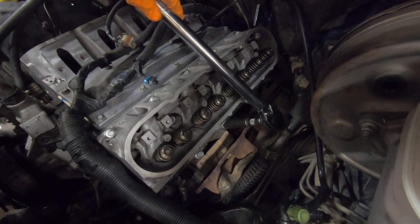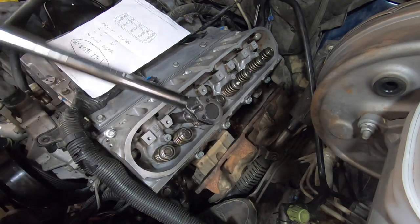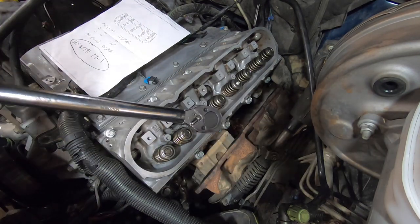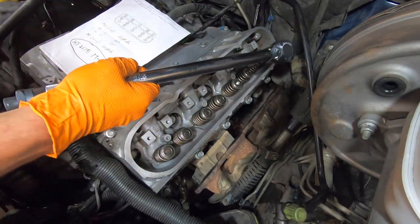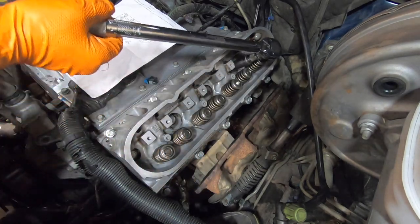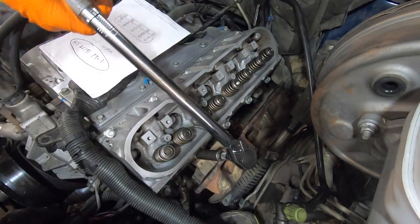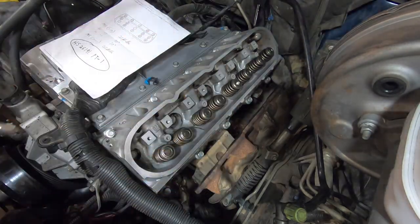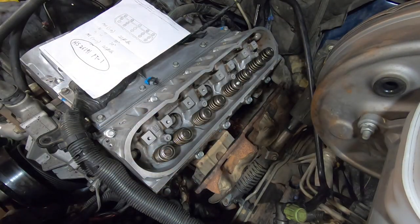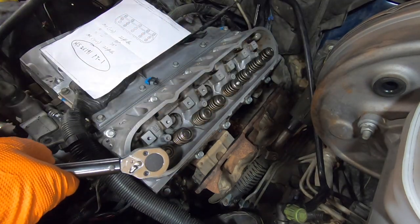Working through the torque sequence, we go from number one all the way through to number ten, torquing each bolt to 22 foot-pounds in order: two, three, four, five, six, seven, eight, nine, and ten.